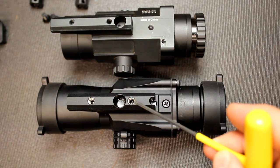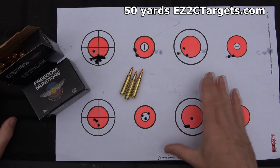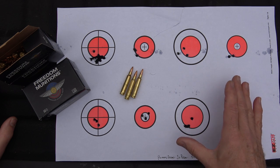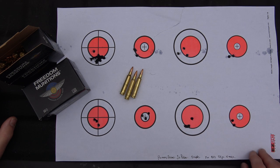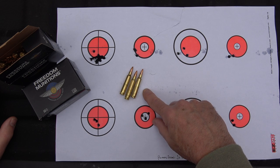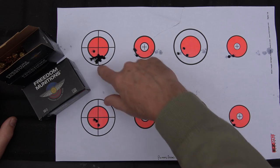Here's a sample target we were shooting. Really the rifle and the ammunition give you accuracy, but the scope allows you to get really good results. We were using 55-grain new-manufactured Freedom Munitions — not match ammo — and yet we were still able to get really tight groups.